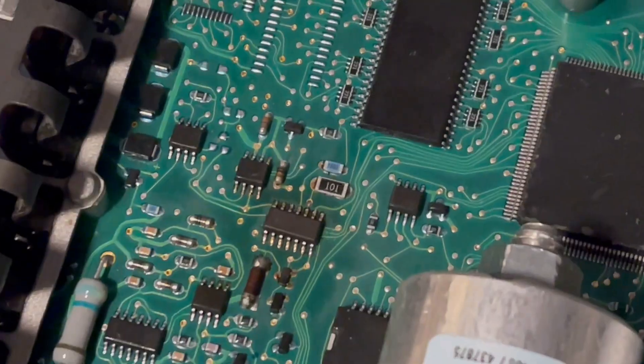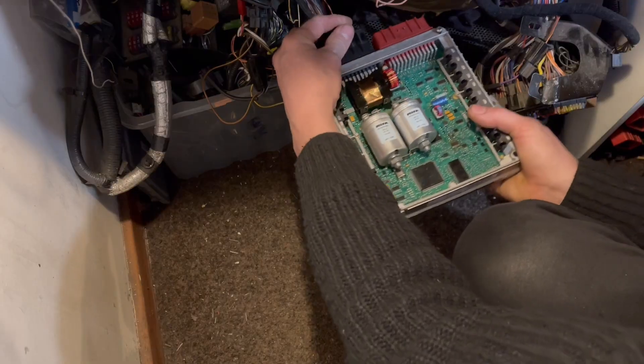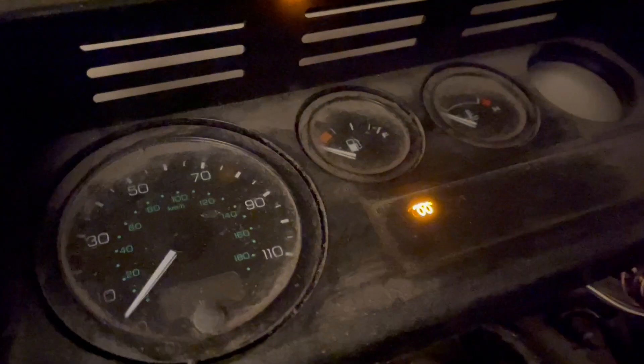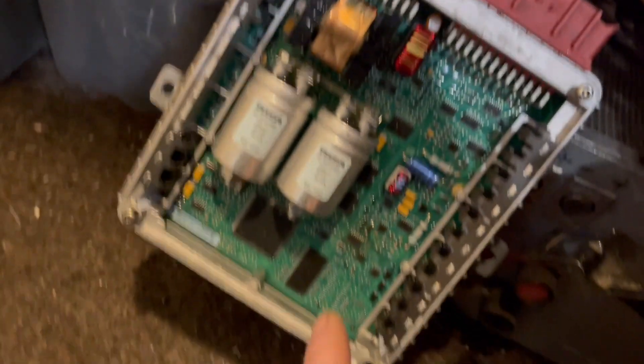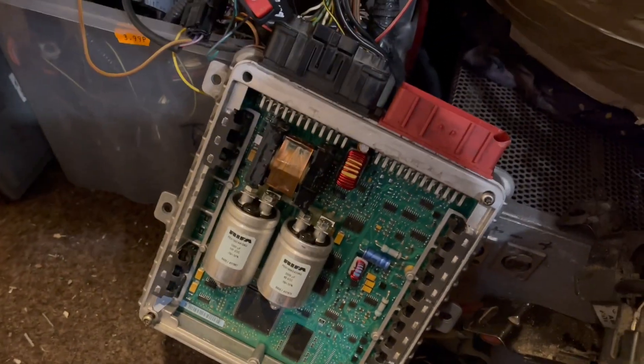We're going to get it replaced. Now we can get it back on the test rig again and see if it powers up. Look at that — happy days! And you can hear that high-frequency noise you get from the TD5 inverter, so it's all good. I'll chuck it on the vehicle and try it now, but I know it's going to work anyway because that is all good. Happy days.